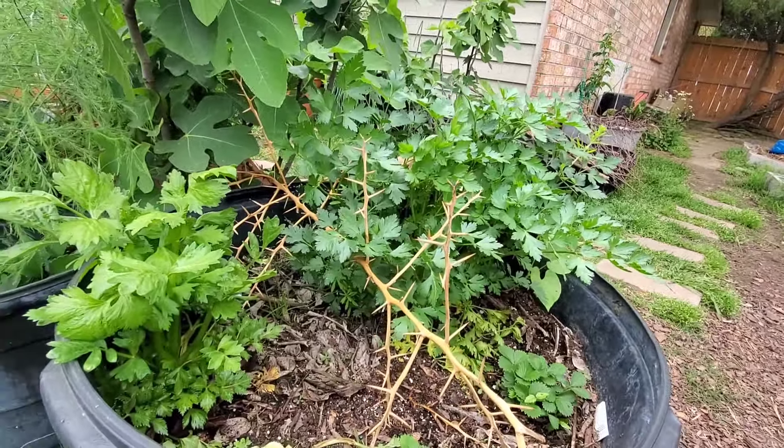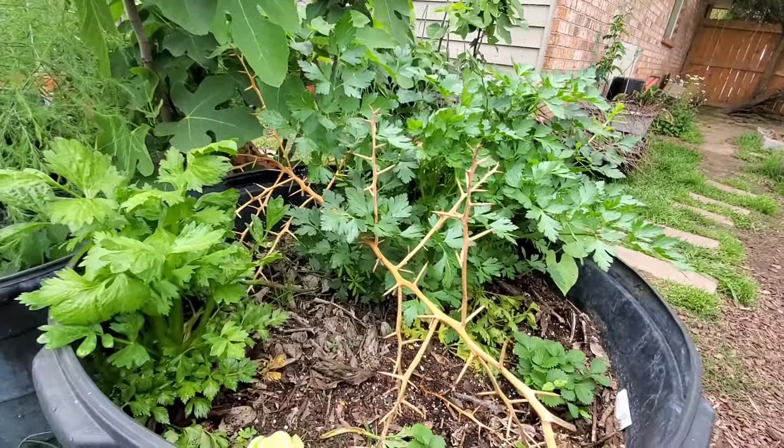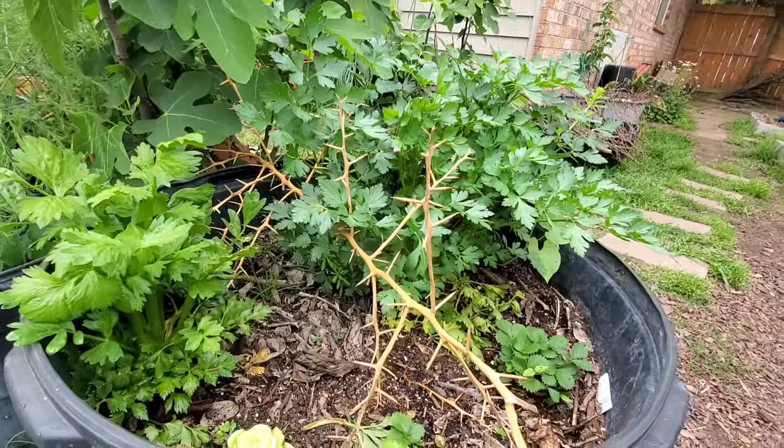Hi people, welcome to this Texas garden channel. I was right here in the garden spraying things with my faithful bump sprayer. I was taking a look at some of the plants that we have and I totally forgot about this guy right here and I wanted to share.